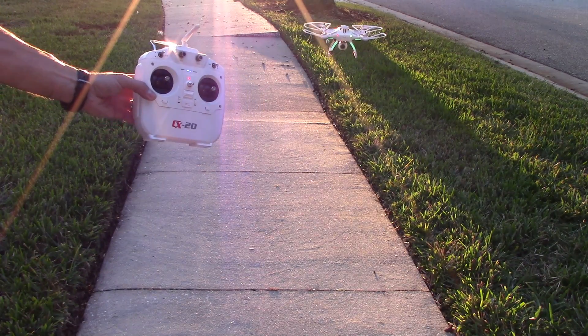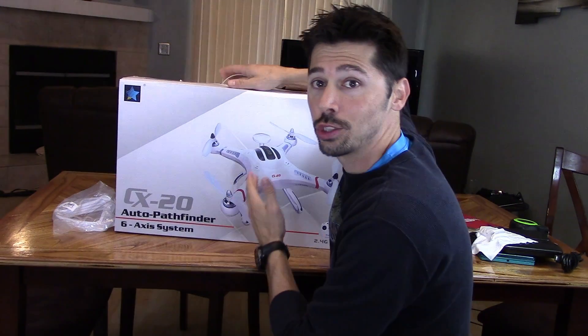Look Ma, no hands. What's up guys? This is Tampa Tech and today we're going to be checking out the CX20 drone.